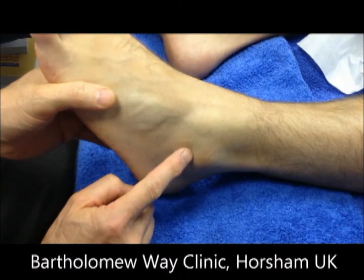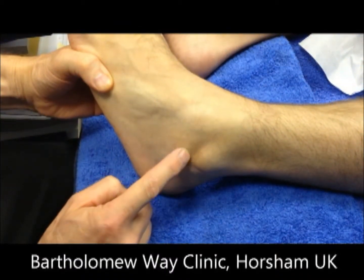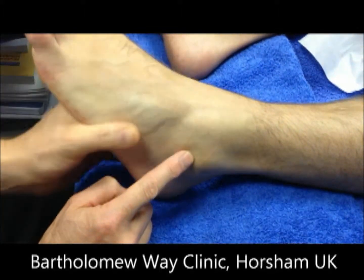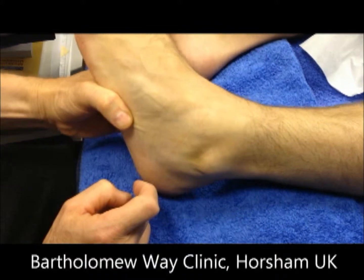We can palpate that talus bone very clearly on the left ankle, much more clearly than the right. It obviously moves much further away from the lateral malleolus.